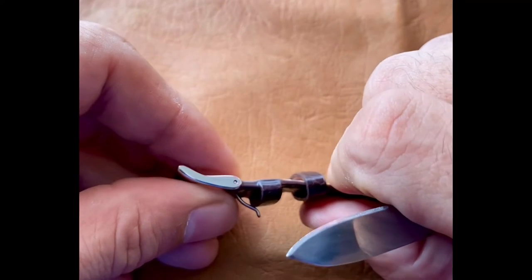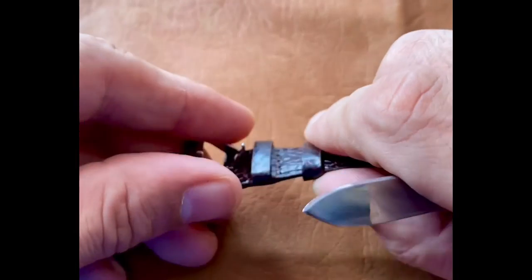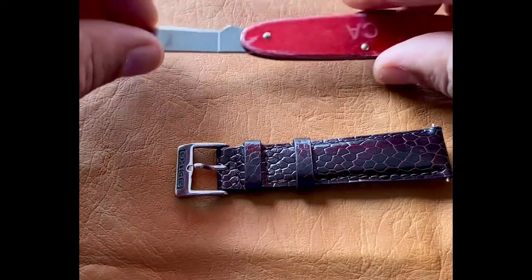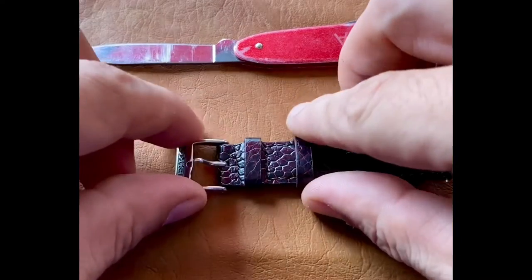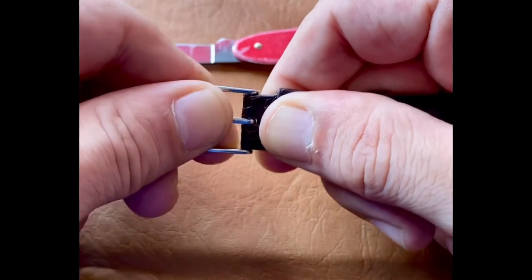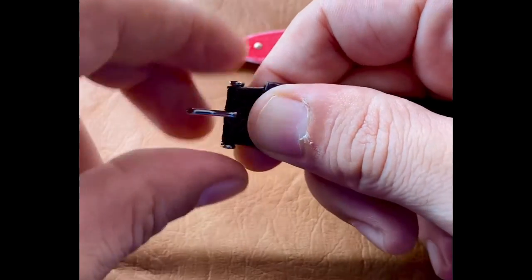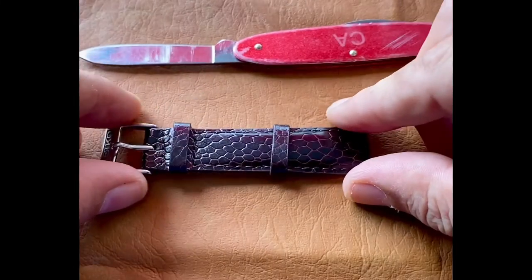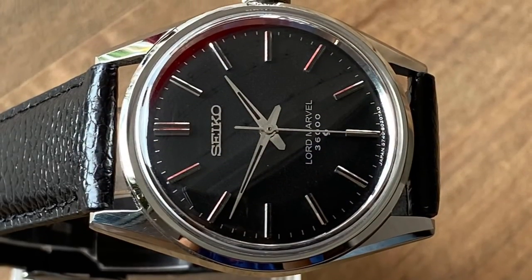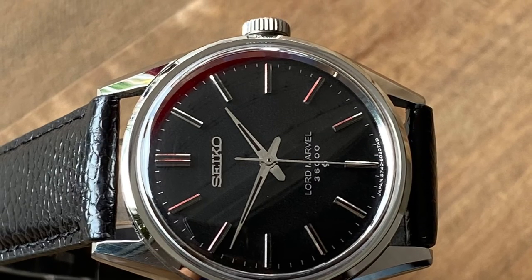And in fact it has. To make sure your watch is stable and secure, give it a good twist, a good tug. Make sure the buckle is not going to come off, and you are good to go. I hope this makes it easier for you to change your buckle. Thanks again for joining Vintage Watch Street, and have a nice day.